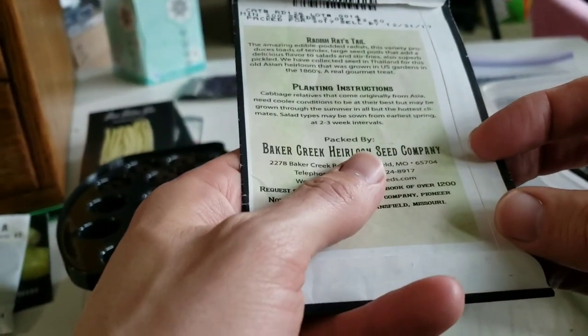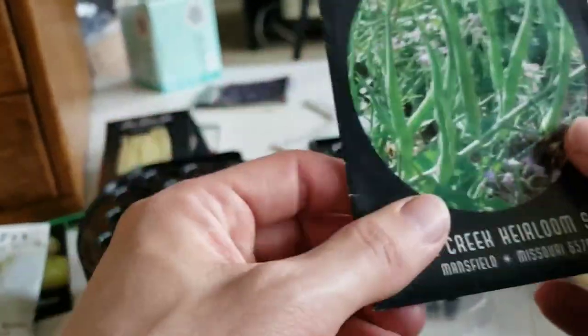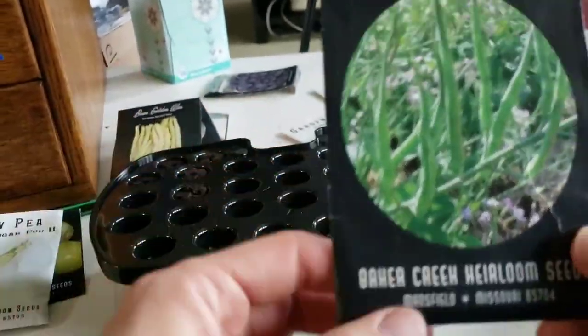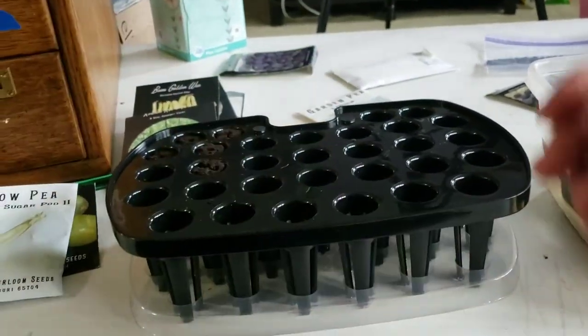I grew these in my swamp garden a couple years ago but they didn't really survive that well, so I didn't get many beans from them and wasn't able to save any seeds. I used up practically all the seeds in this packet. I'm going to try to grow these now — they are a couple of years old but I think they'll survive.